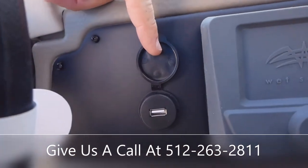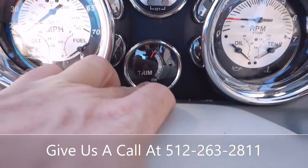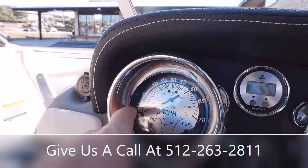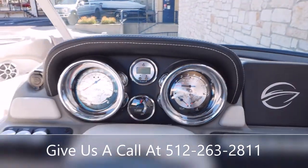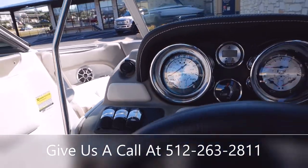Right next to that you have a USB area to charge your phone. You're going to get a depth gauge here in the middle, a trim gauge, volts for your batteries, fuel, miles per hour, RPMs on this side, oil pressure, and engine temperature. Then you will have another area for a 12-volt charger here to the left.